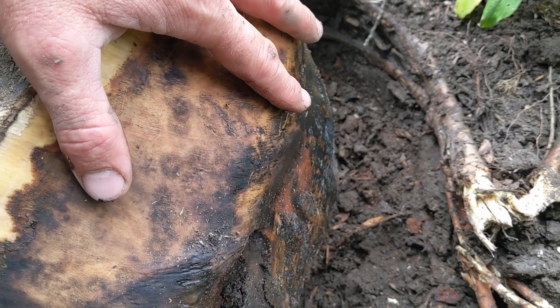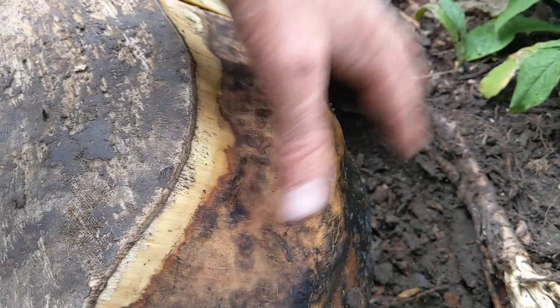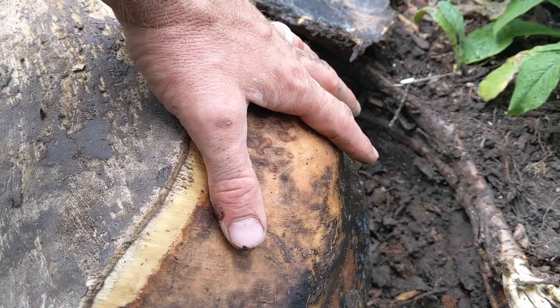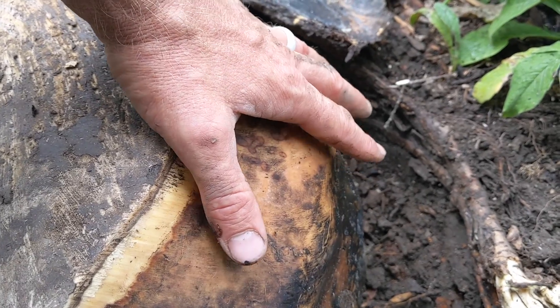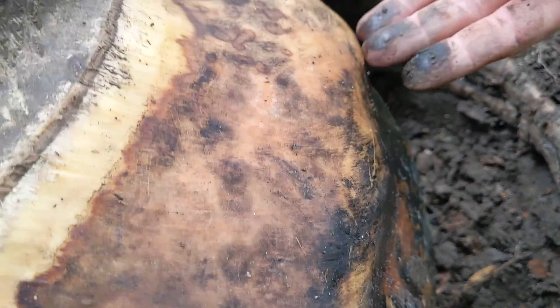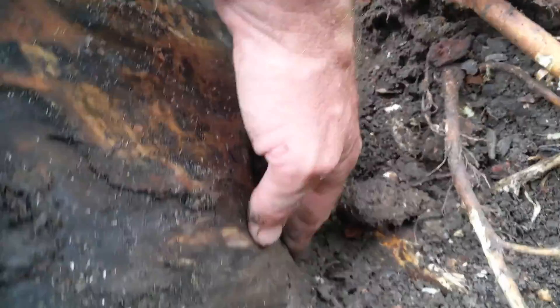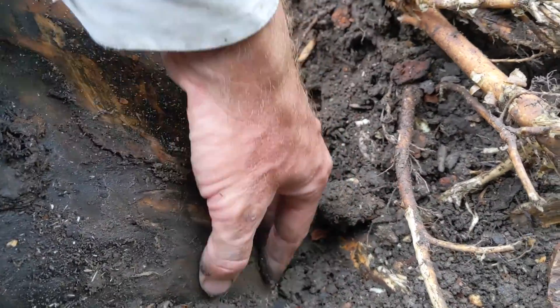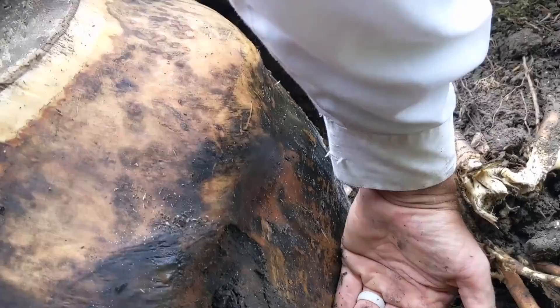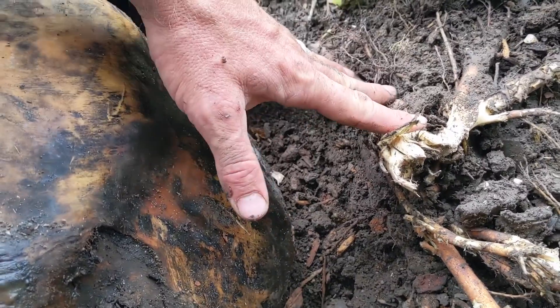The soil was up on the bark tissue, and bark tissue is not designed to be buried — it's designed to breathe and be above ground. Even though you see roots here, there are no roots coming off the tree at the soil level. All the roots are down a foot. You can see where the root flare is starting a good foot below the surface of the soil.